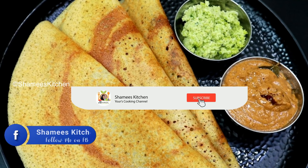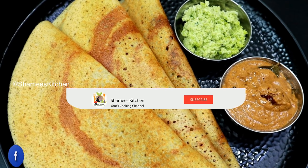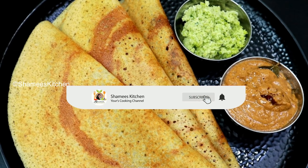You can also click the bell icon. If you like this video, please click the bell icon.